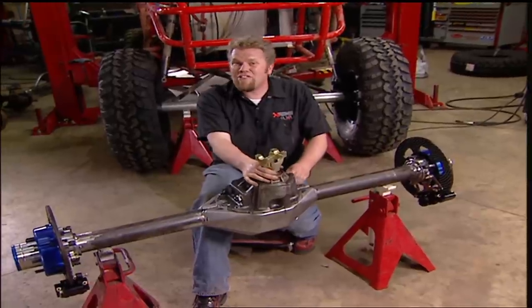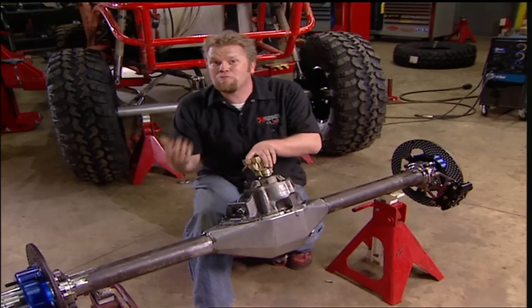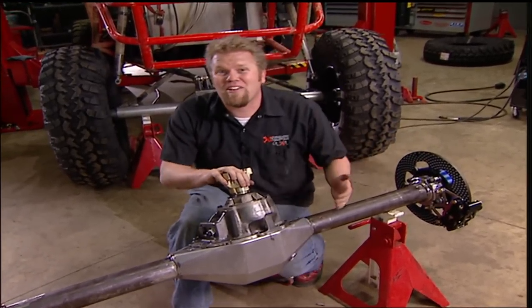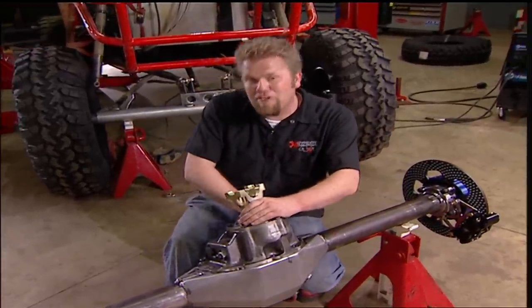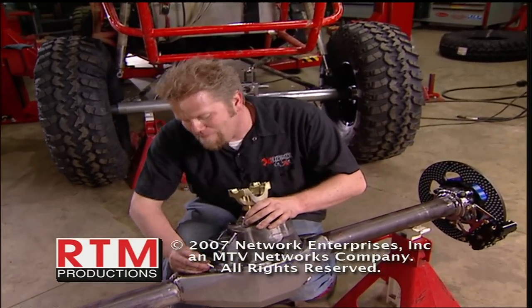Everything we did today does not just apply to building a brand new axle assembly — it applies to when you use used parts as well. Everything from setting the width to the pinion offset, caster angle on your front knuckles. One benefit to using all new parts like this is you're going to buy yourself a lot of reliability when you're out on the trail. And with the trend nowadays being more and more families out wheeling, having that reliability is often nice.